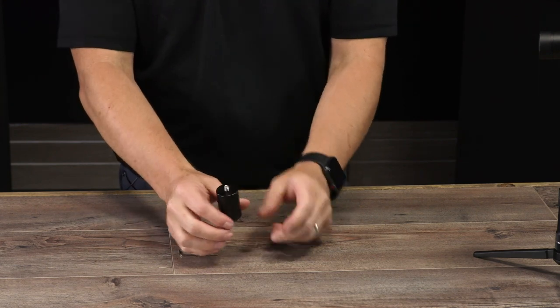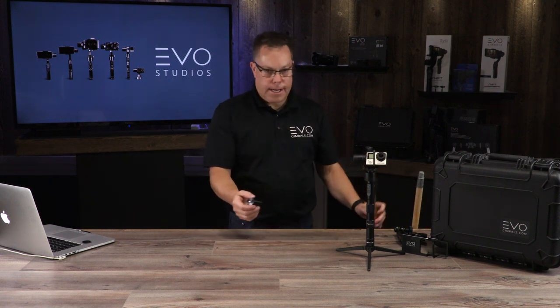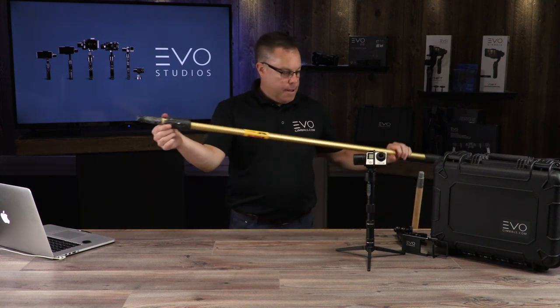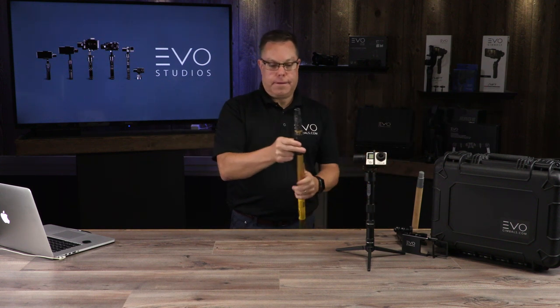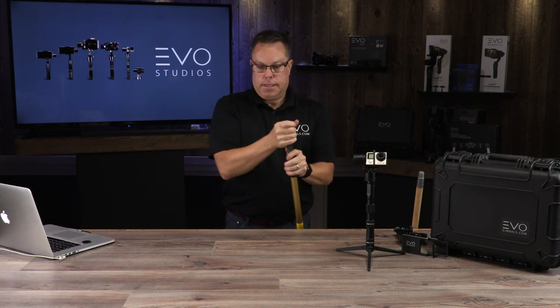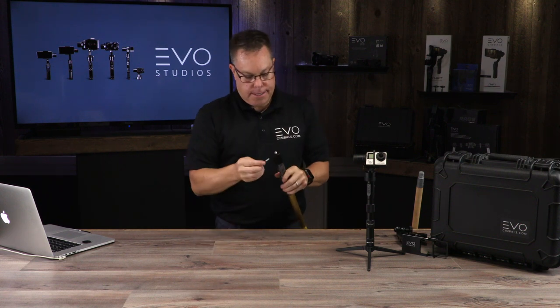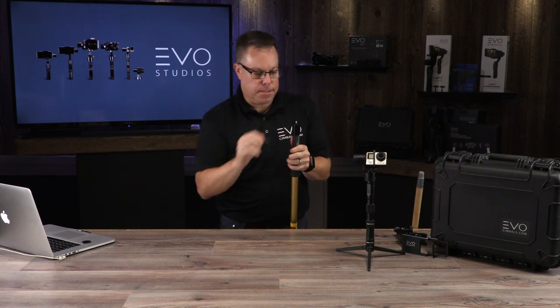You'll just tighten that tensioner and then it won't loosen up. You have a quarter twenty here. You take a painter's pole — I got a dirty old one here. This thing will get me a pretty good reach; I can get about eight feet with this one. You just simply screw this thing on here, tighten the tensioner screw, and that way it won't come off.